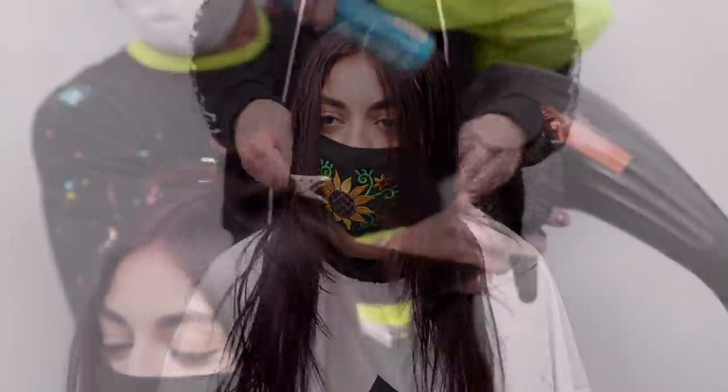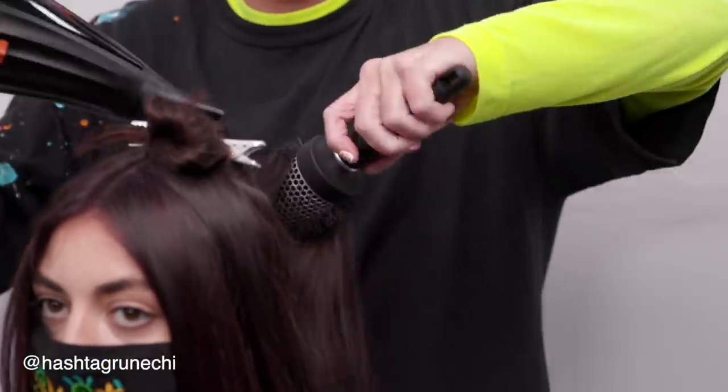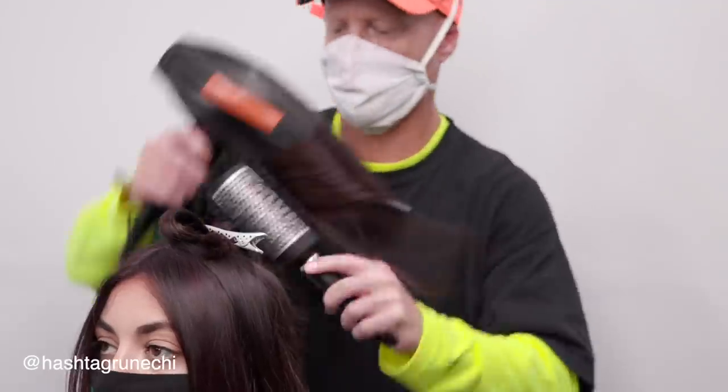You guys can see the perimeter line, how it goes short to long, and the beautiful face framing layers. Now my friend, international platform artist for John Paul Mitchell Systems, Ryan Belmonte, is going to go in, blow it dry, and make it look beautiful using Paul Mitchell Pro Tools — and then you guys will see that end result.